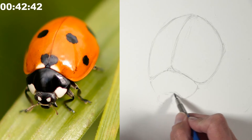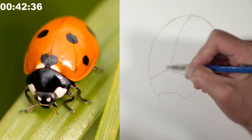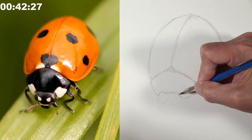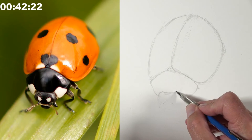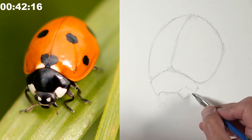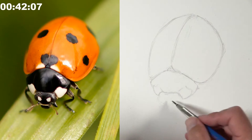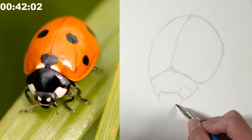Matt notes the last time he stretched paper was a few years ago for a larger watercolor painting. He does have the paper taped down here — that's important. An alternative to taping is using watercolor blocks, which have adhesive on the edges and are great for traveling.